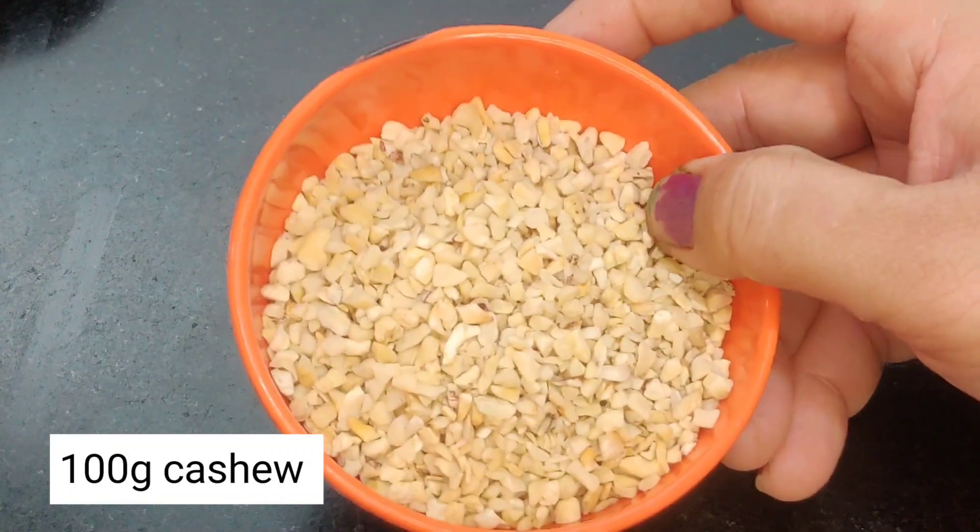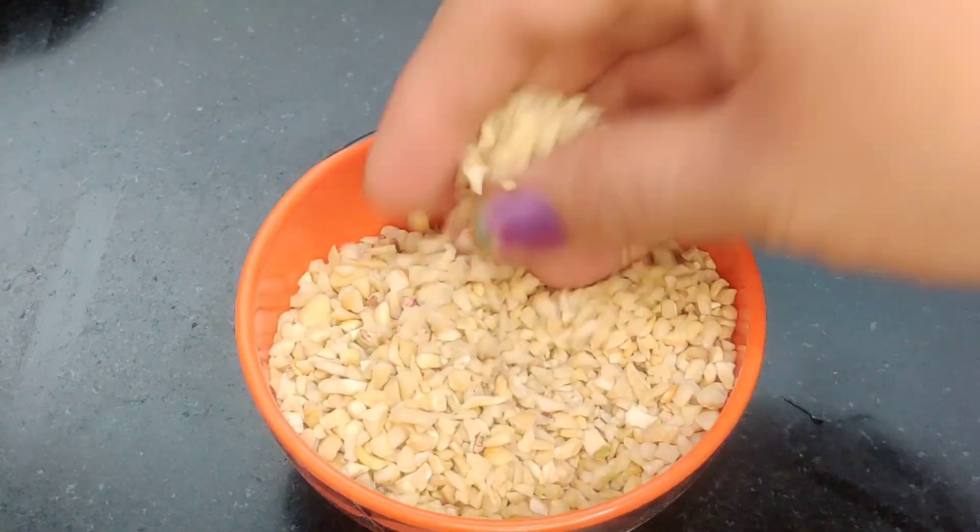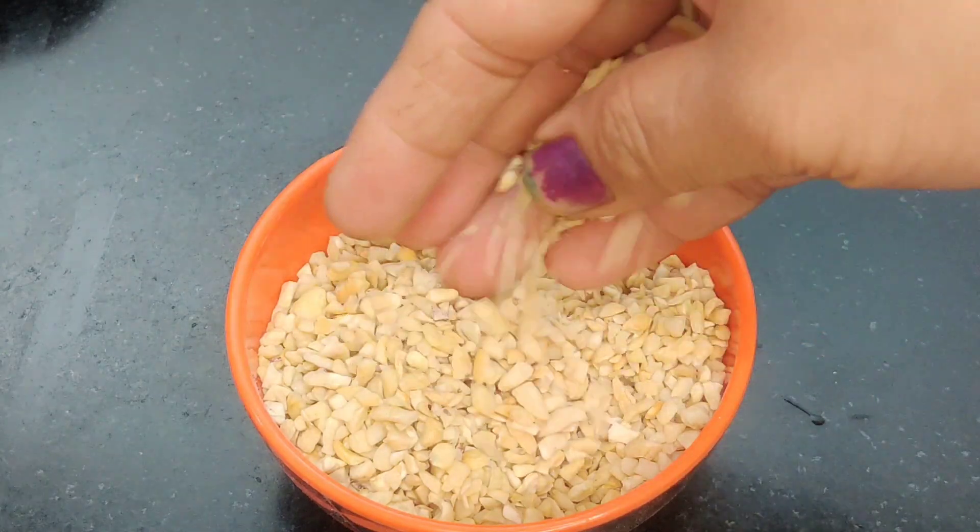I have 50 grams of baby kaju, so I can cook it in the same way.